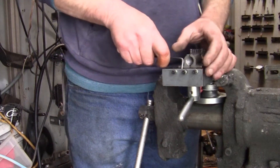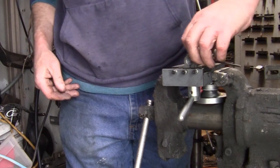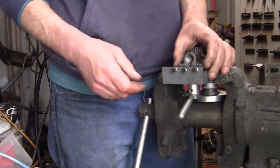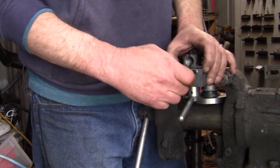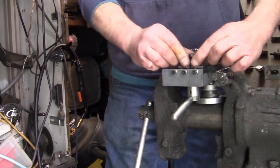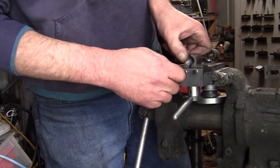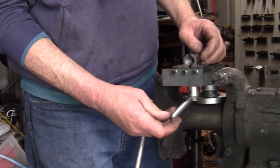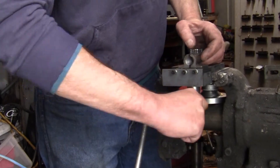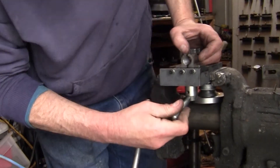So how this works — I forgot one step. You loosen these back up, and then you've got your gib screws right here. That gib has to move, and that allows you to get the sideways play out of your half nuts. As soon as you move that, the handle and the half nut moves, which is a lot better than it was.